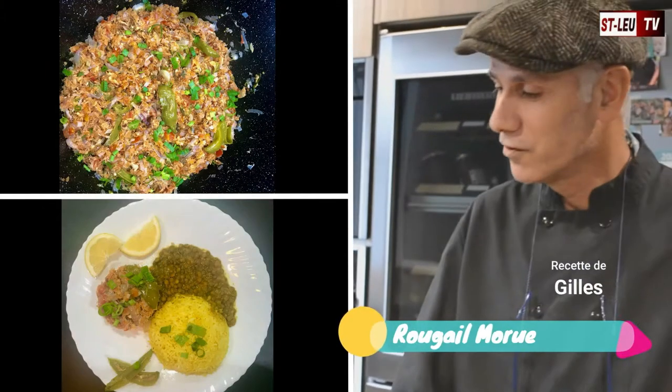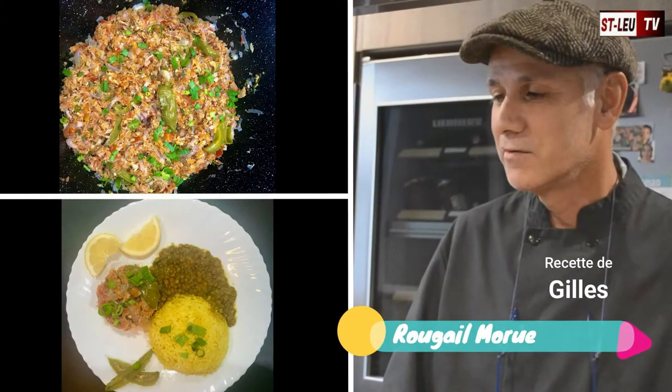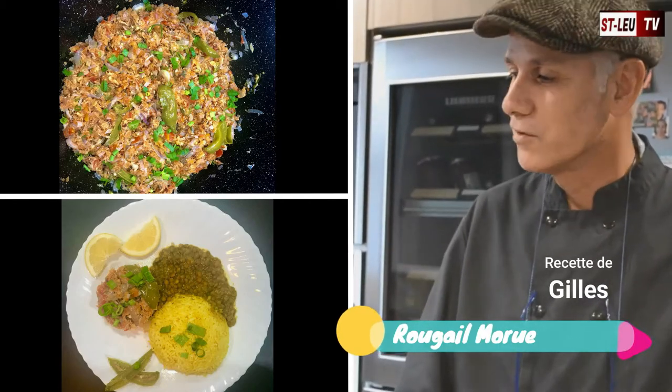Bonjour, donc dans notre rogail morue aujourd'hui, que Missa présente à Zot, dans un premier temps on monte à Zot les épices qu'on doit mettre dans ce rogail.